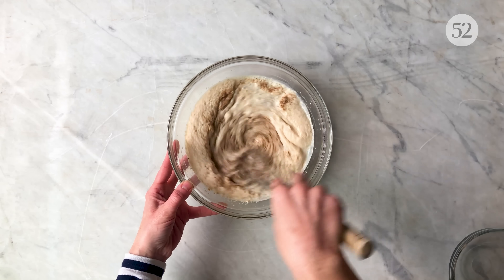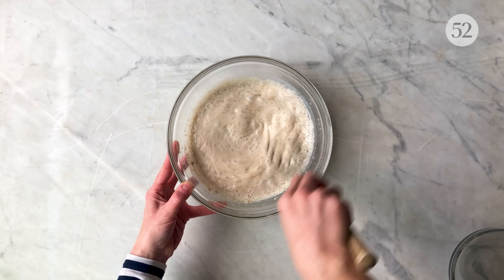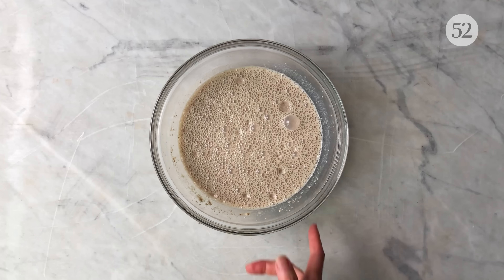Then whisk in the psyllium and flaxseed. Let this mixture gel for five minutes.